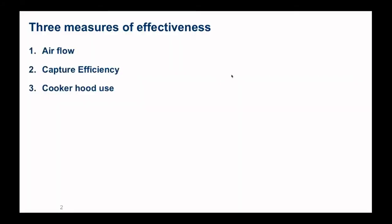Something that we call capture efficiency — mostly it's about how much of the contaminants generated during cooking are exhausted by an exhaust hood. I will not be talking about recirculation hoods. And finally, I'll talk about how do we know how often hoods are used when people are cooking.